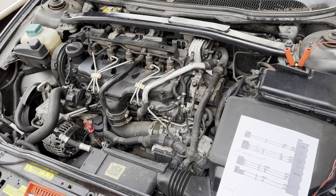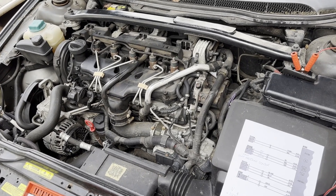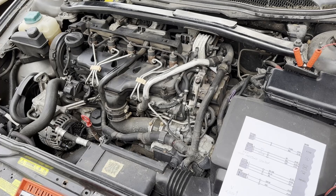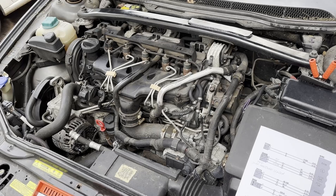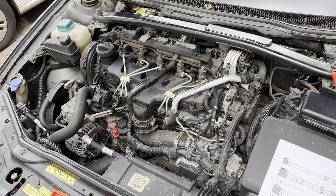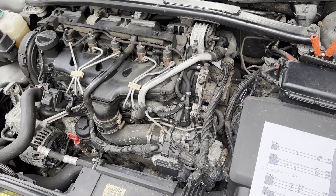This is a Volvo V70 2005 and we've just had a soot filter full warning come up on the dashboard. I only drive it around town locally so it doesn't really get a good blast on the motorway very often, so I'm not surprised really that the diesel particulate filter is probably blocked up.